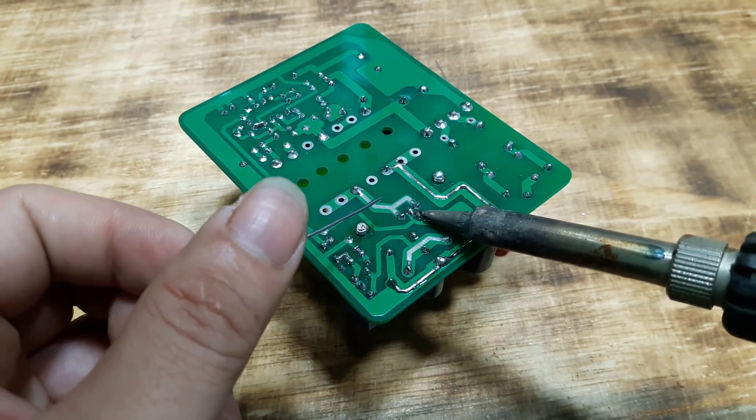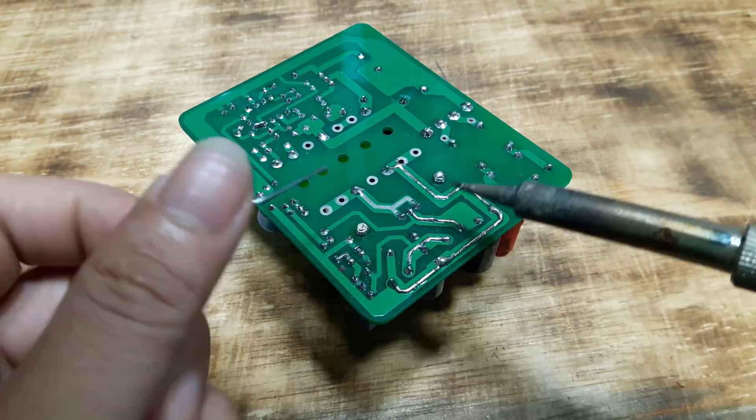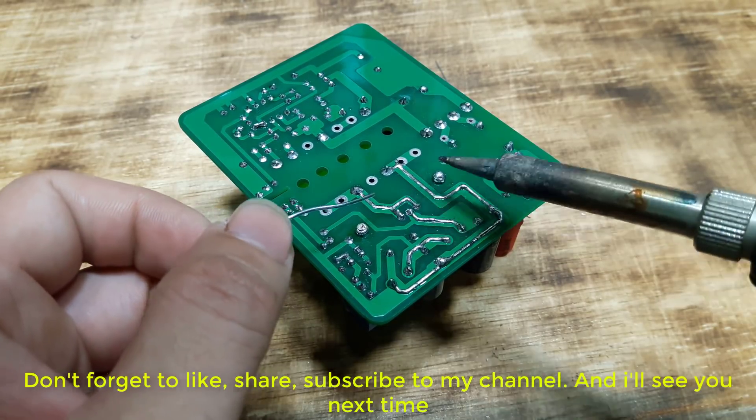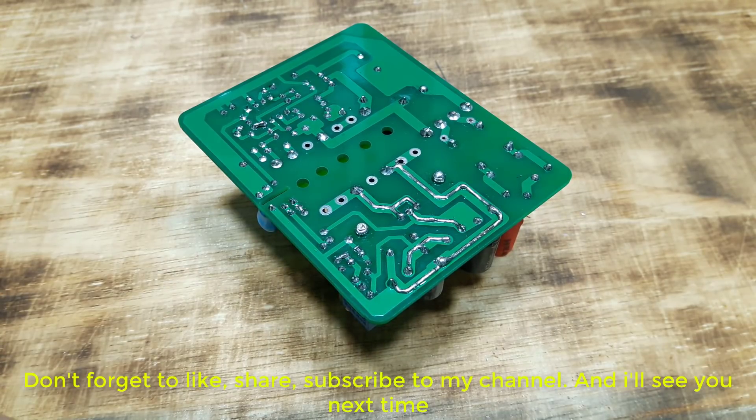I showed you how to calculate and design a 12 volt 5 amp power circuit. You can download the entire file in the description of the video. Don't forget to like, share, and subscribe to my channel. I'll see you next time.